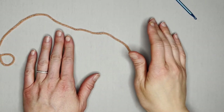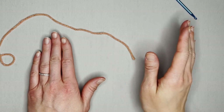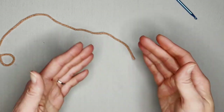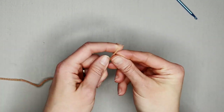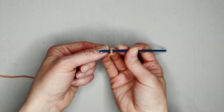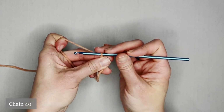Both hats — the green and the mauve pink — are made the exact same way. There's only one way to make the hat in this pattern. Start with the color of choice, tail long enough to weave in your ends, make your slip knot, attach your crochet hook, and start by chaining 40.